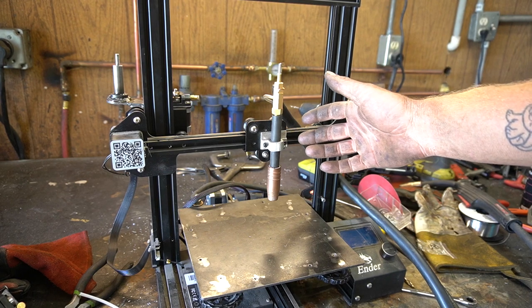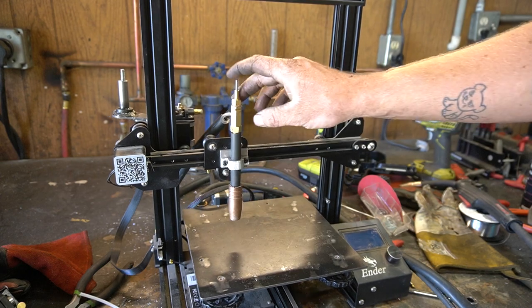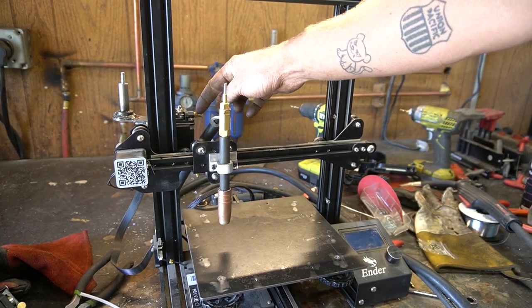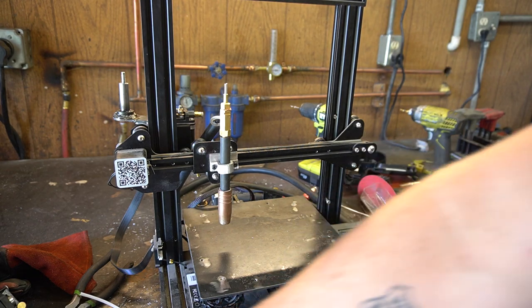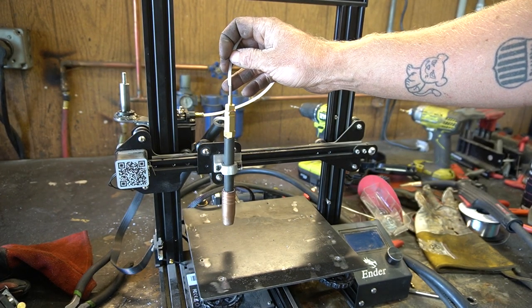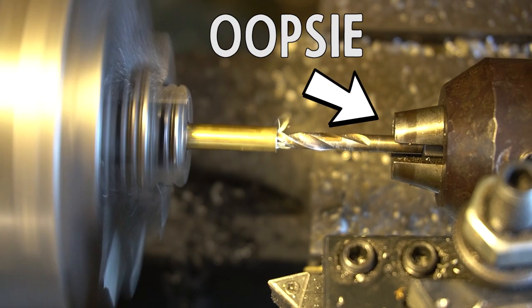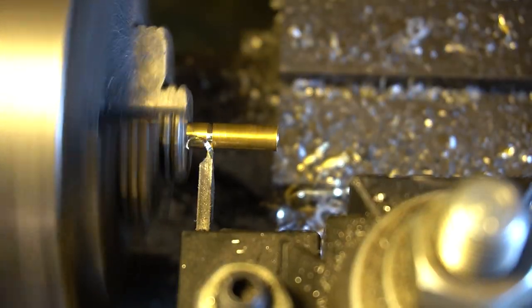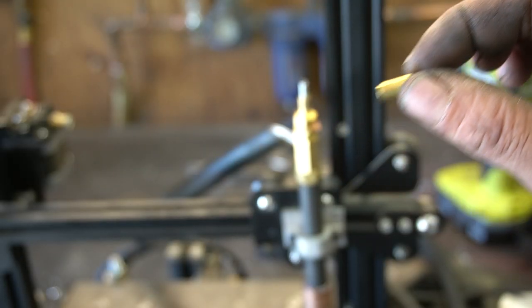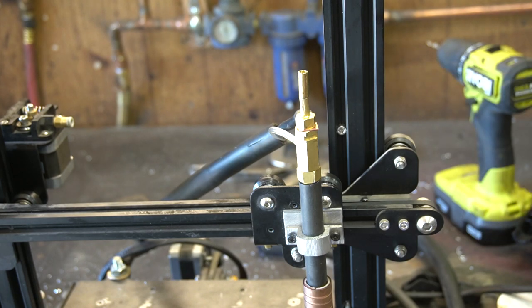I've gone ahead and attached the printhead and this thing is looking ridiculous. Everything seems to be working alright. The last thing we've got to do is figure out how to attach the tube to the head. I'm thinking I'll just use the original tube that came on the 3D printer — because why not? I've made a little piece that just slides right on there. I could braise these together but I'm scared I'll plug the hole with solder, so we're gonna use our good old friend quick-setting epoxy.